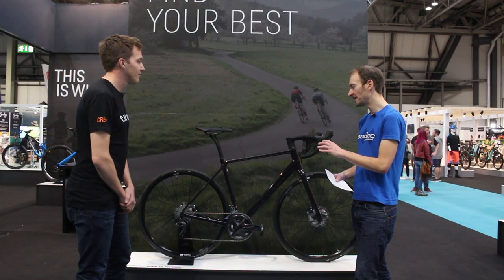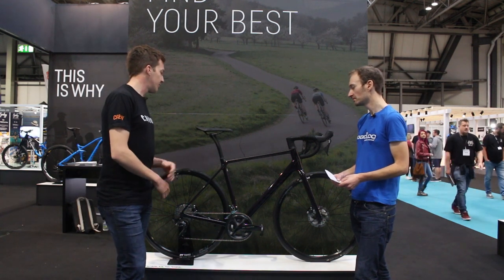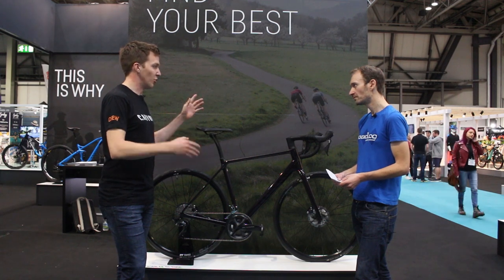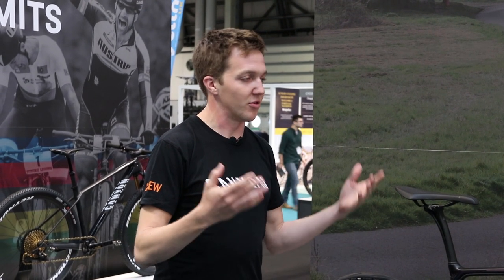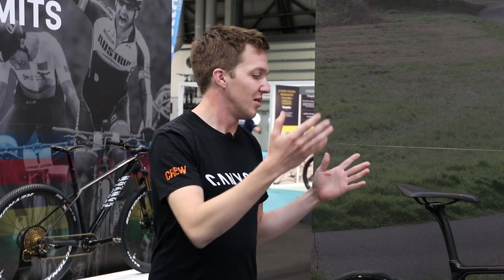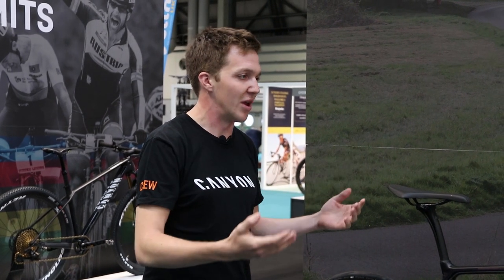How have you adapted the geometry on these bikes? Essentially the way road geometries work at Canyon, we have our sport geometry, sport pro geometry, and a pro geometry — going from more endurance to more aggressive. When it came to women's bikes, our concept wasn't to create a whole new geometry for women, but to create geometries that allow women to achieve the positions of the sport or sport pro geometry more naturally.